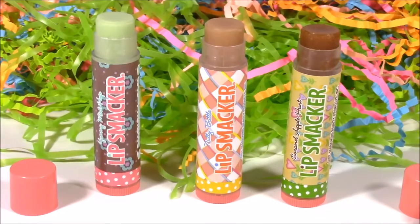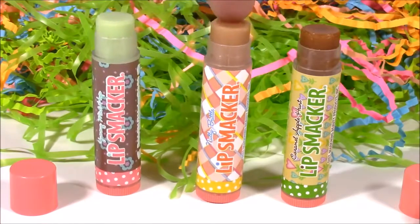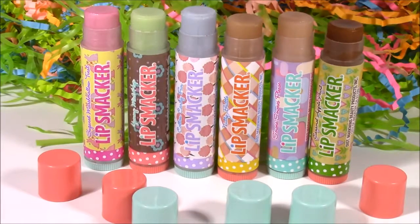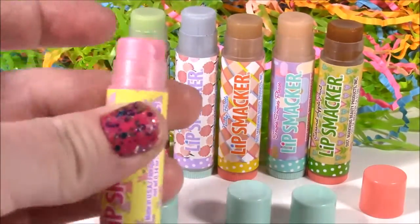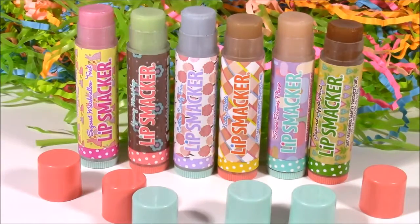Here are the three lip balms from the second egg. We got Yummy Mint Top, Nutty Brittle, and Caramel Apple Hunt. And here's another close-up of all six of those. Out of all six of these, I am loving the Sugared Marshmallow the most because of the sparkly pink color. I love that color and the smell was amazing. You guys can leave me a comment and let me know, out of all of these, what your favorite would be.